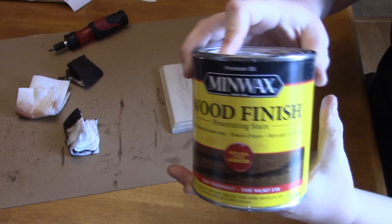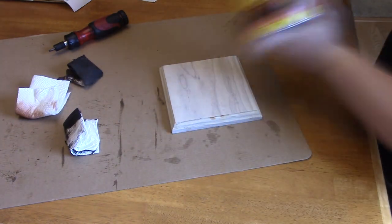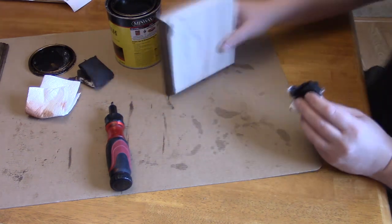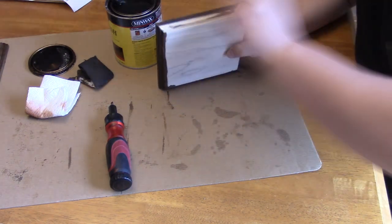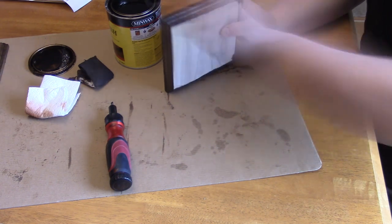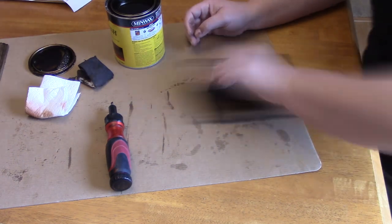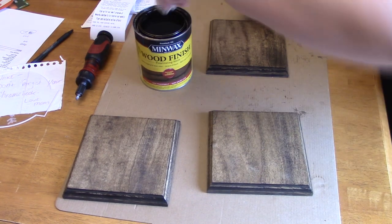I use Minwax Semi-Transparent Dark Walnut to stain the wood, using a paper towel to apply the stain and to wipe off any excess. I waited about two hours before applying a second coat.